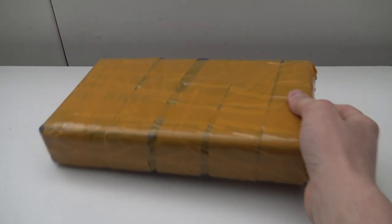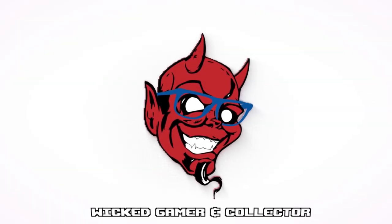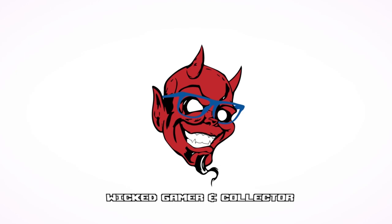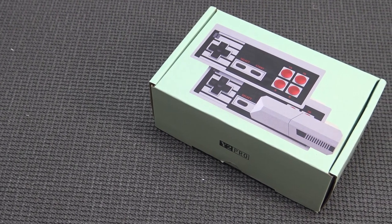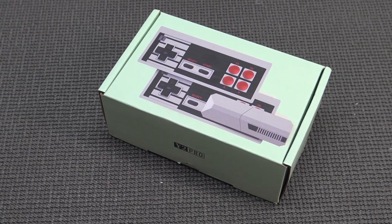It's time for a package from China. Hey guys, welcome back to the channel. We're back with a new video and it's awesome that you're tuning in. We are going to take a closer look at the new pluggable device — it's the Y2 Pro from DataFrog.